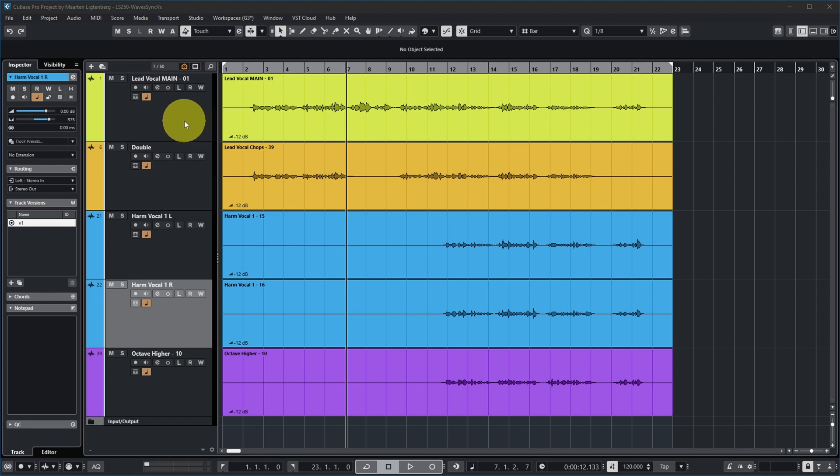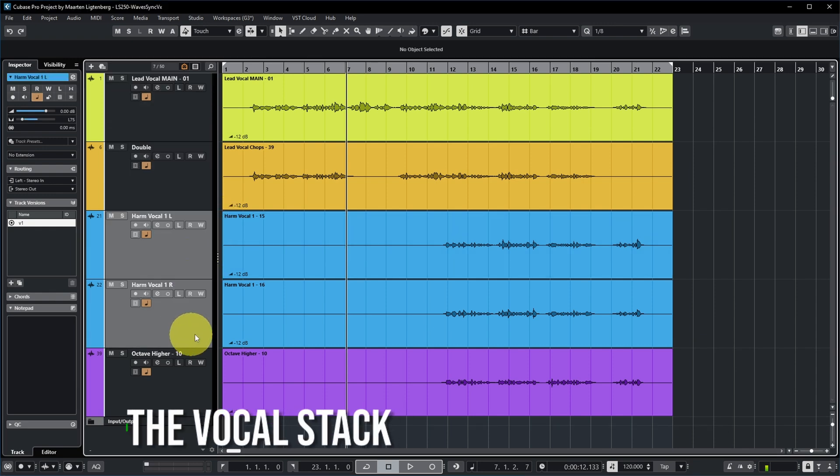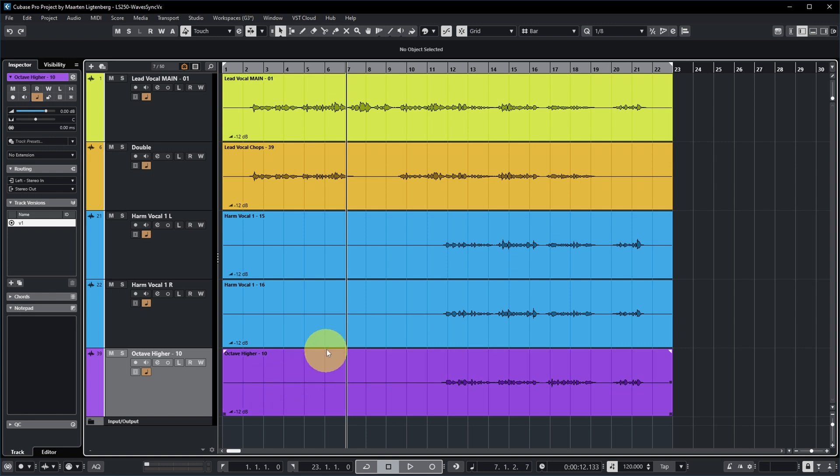This video has not been sponsored by Waves, but I did get this plugin prior to release so I could make this video for you, and I do have an affiliate link in the description. So by all means, try before you buy to make sure it really works for you. Now this is a vocal stack consisting of a lead vocal, a double, two harmony vocals, and an octave higher harmony.